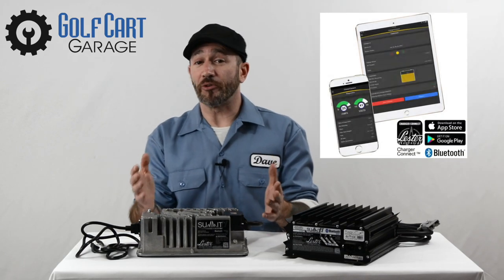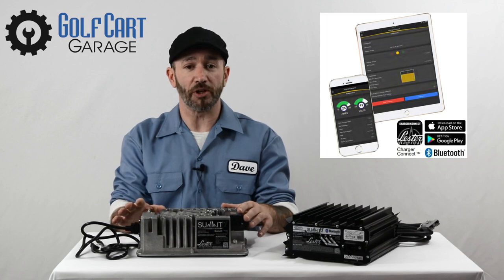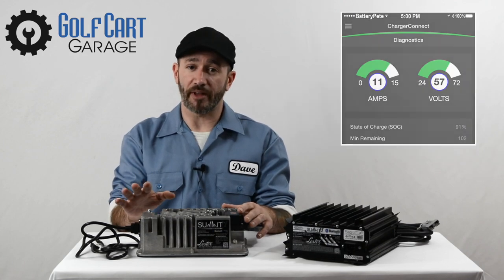You can also download an app to your phone or tablet to control the charger via a Bluetooth connection and to check your charging status.